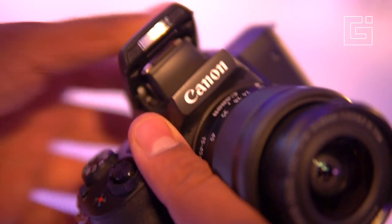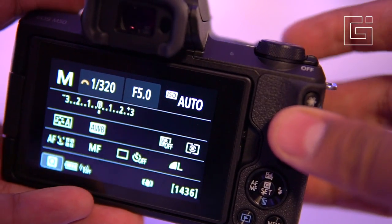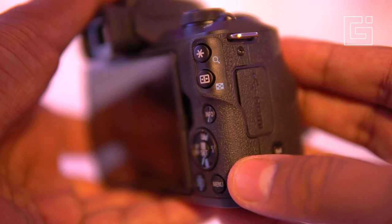This dial is what changes the shutter speed, and the maximum shutter speed you can find here is 1/4000.